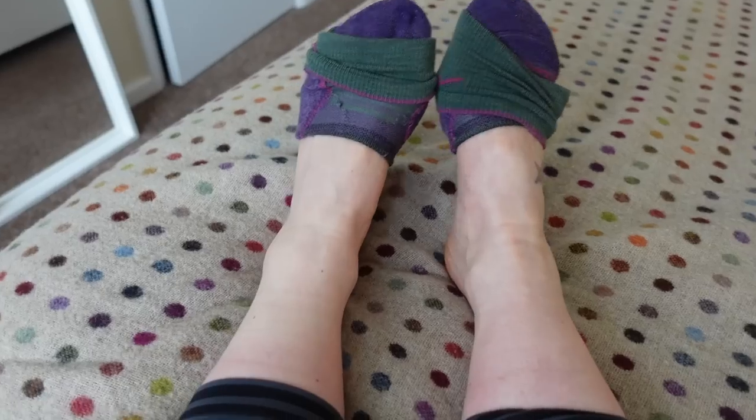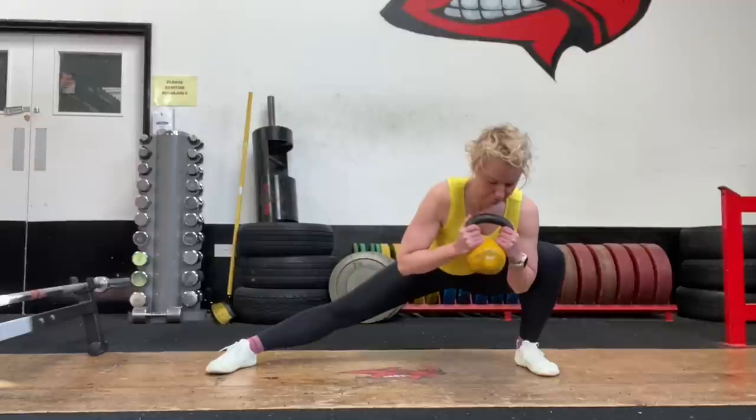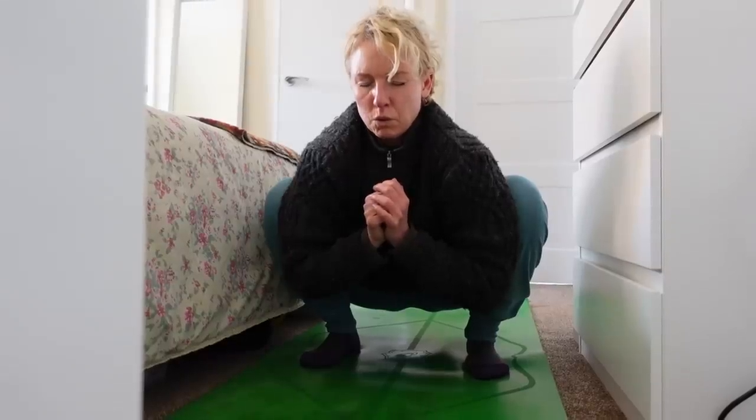My stiff left ankle comes from an injury from when I was 24 — that was 16 years ago, and I was doing step aerobics. There's so much scar tissue around the joint that it doesn't move properly, but there are some things I'd like to try to get it loosened up, so I'll be making a video about that for this channel.